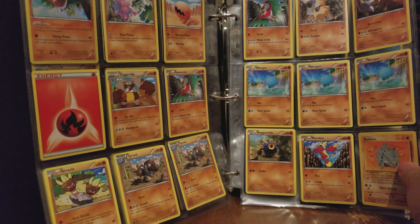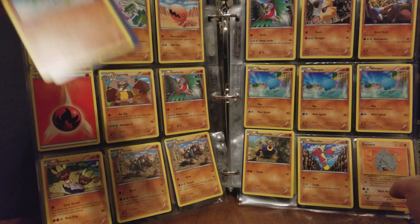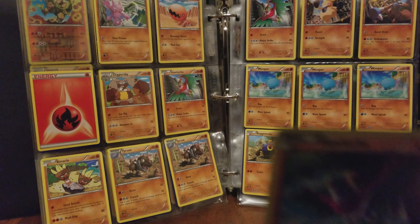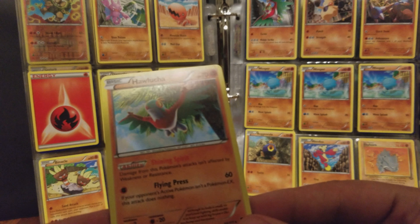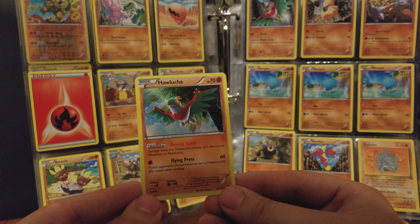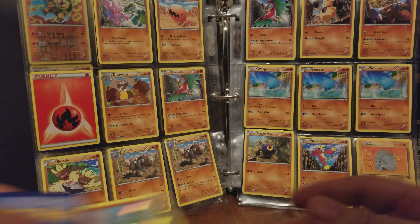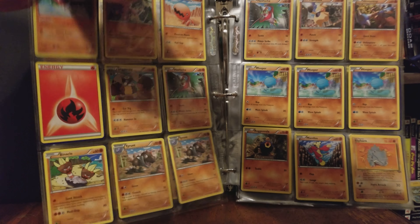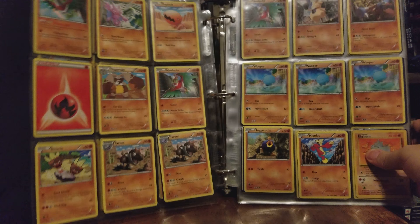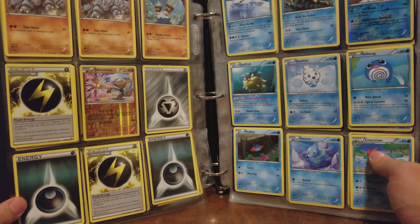Random Fire Energy, holo Hawlucha — that's a nice looking Hawlucha. This camera is not as good in low light, so I'll have to work on those low light settings. Another Hawlucha on the next page. Hawlucha has some awesome art.